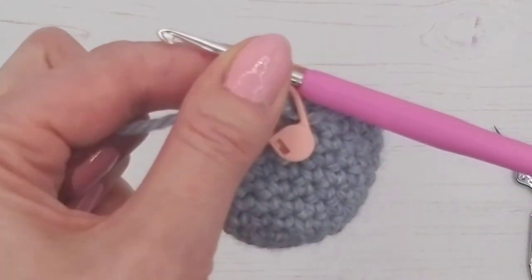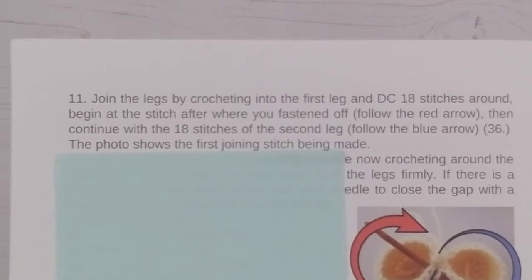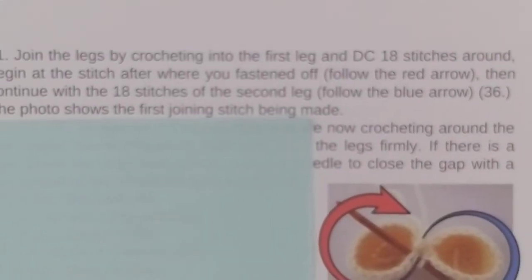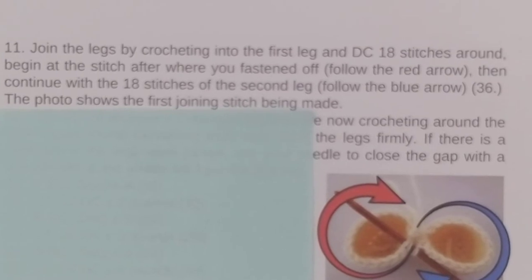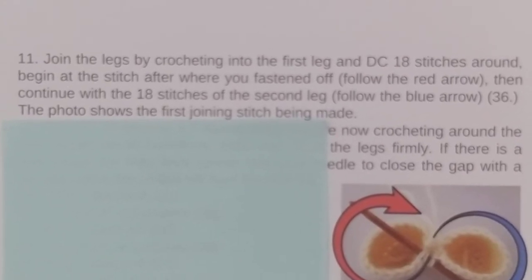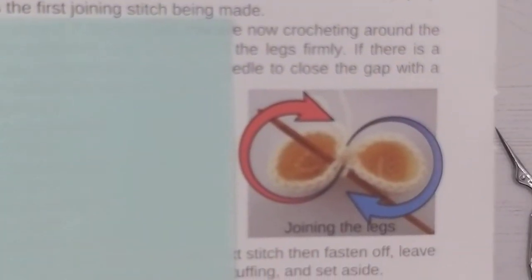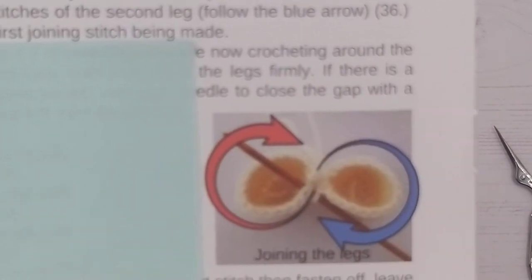We're going to read our instructions first. It's round 11: join the legs by crocheting into the first leg and double crochet 18 stitches around, beginning at the stitch after where you fastened off. Follow the red arrow, then continue with the 18 stitches of the second leg — follow the blue arrow. That gives us 36 total. We go around one leg like so and then around the second leg, putting them together into one big round.